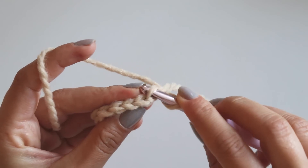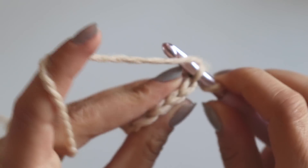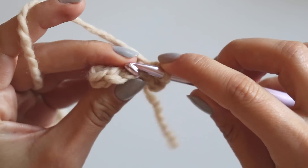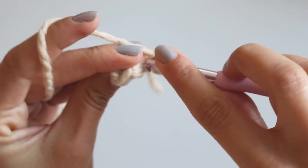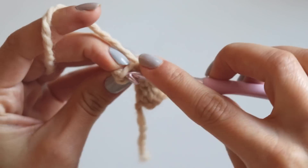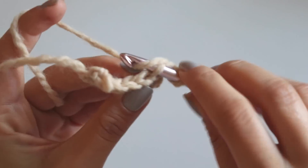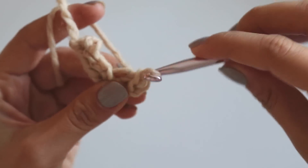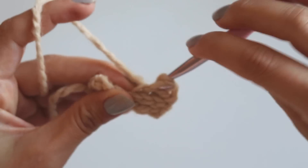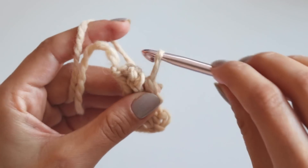Skip the chain one and into the first slip stitch, back loop only, make a slip stitch again — one, two, three, four, five, six. Chain one, turn, and again into the back loops make your slip stitch. Keep doing like that.